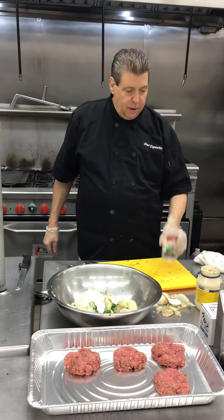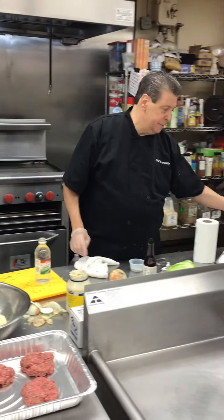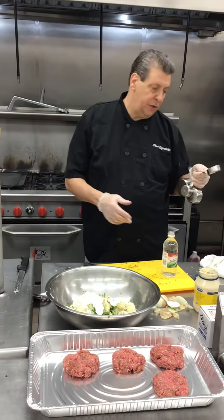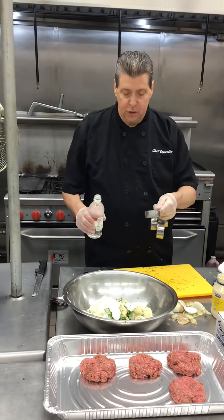And vinegar — I love vinegar. It gives it that little bite of acid. So we're going to start with a third of a cup, one third of a cup.